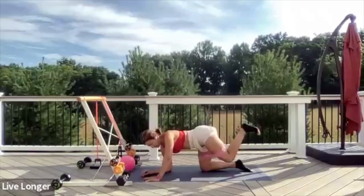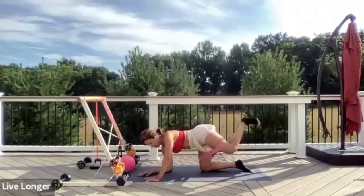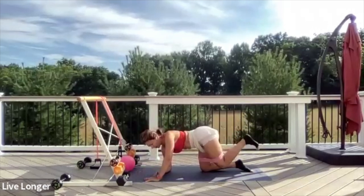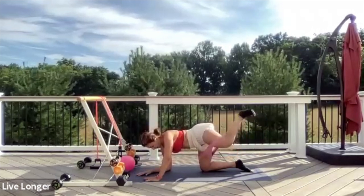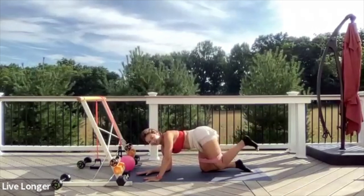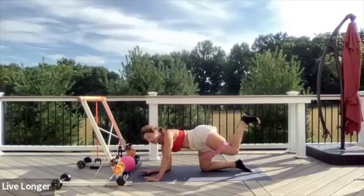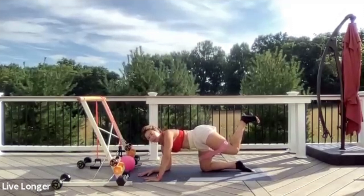Exhale, out. Inhale, lower. Open and close, open and close. Exhale, open; inhale, lower. Out and lower, out and lower. Give me four, three, two — hold it out, just hold. Isolate the muscle. Press into your forearm, press into your left hand. Stay active through your shoulders. Let's go back down. Lower and lift, lower and lift — this is our last time. Eight seconds: one, two, three, four, five, six, seven, eight.